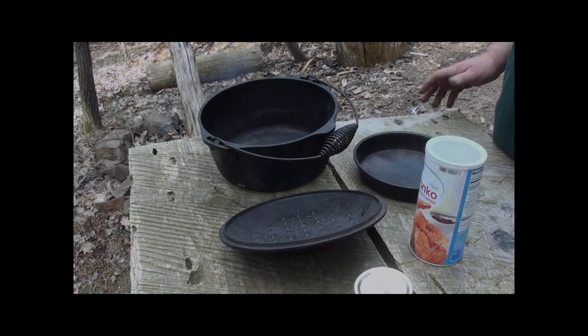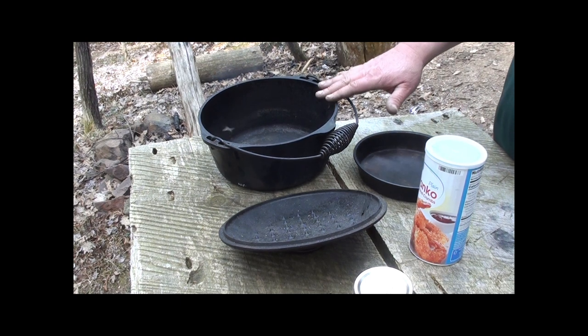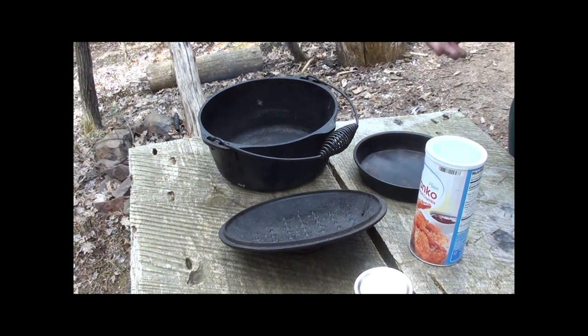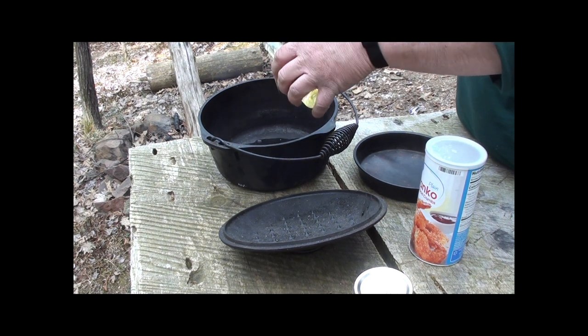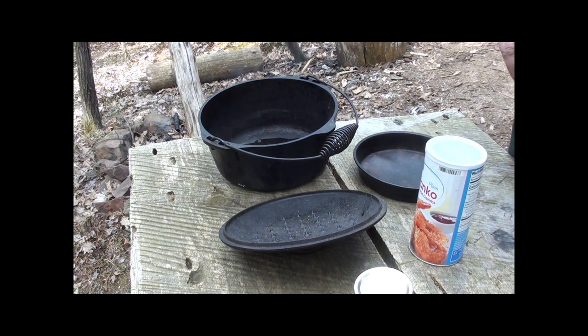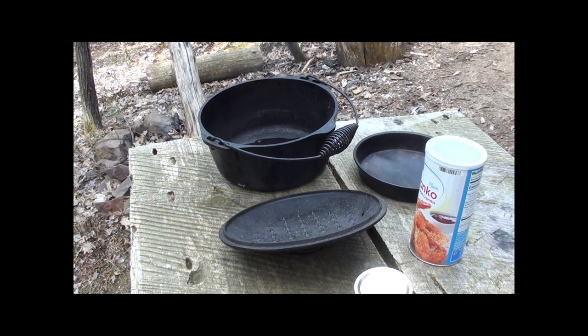The first thing you want to do, obviously, is get a good fire going. Normally I use red oak for a cooking fire. Get your cast iron out — I actually haven't used this since last fall, so we'll have to oil it again. I normally use canola oil. It's handy, it's cheap, you can get it anywhere, and it has a high smoke point so it doesn't actually burn easily.